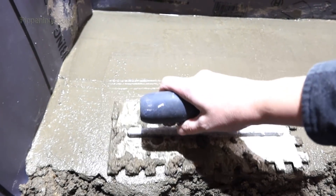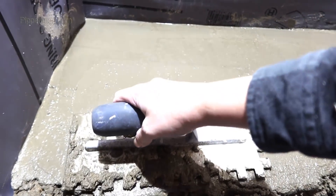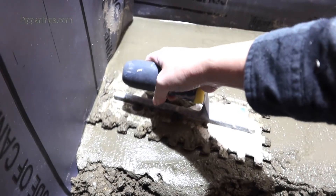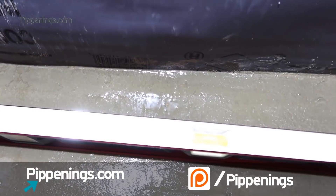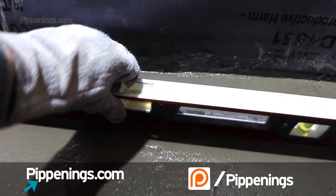Hey guys, thanks for tuning in to this week's renovation episode where we're progressing on the custom-built shower. It's time to put in the second layer of cement flooring over the waterproofing membrane. Once we're done with this, the walls can finally begin to go up.